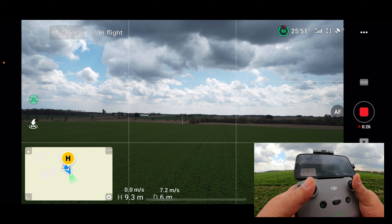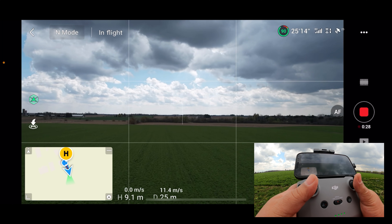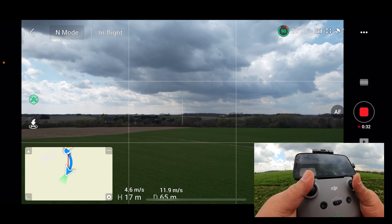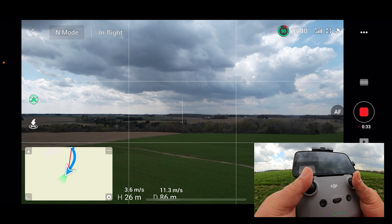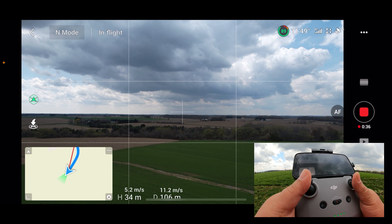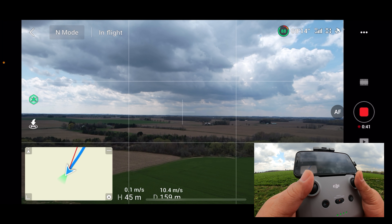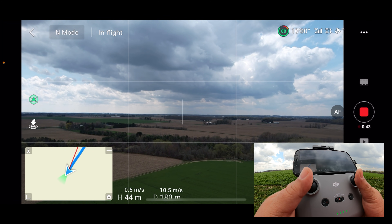So let's just go out here. We'll give ourselves some distance and some height. We'll maybe go to a distance of a couple hundred meters.